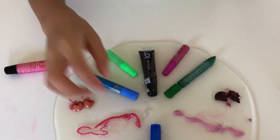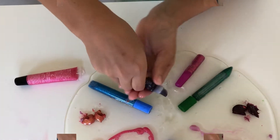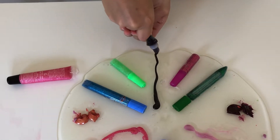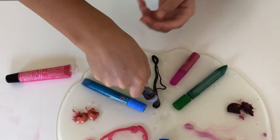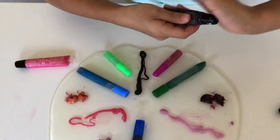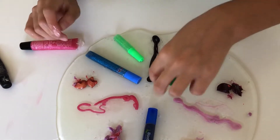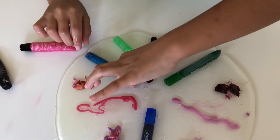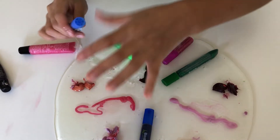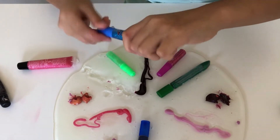Now for the next one, this black one - it's really not black, it's kind of purple, but it's really dark purple. I think that's good. And now for the next one, I will be doing this light blue glitter glue. I'll just take it out from there. This one was actually easy to take out.